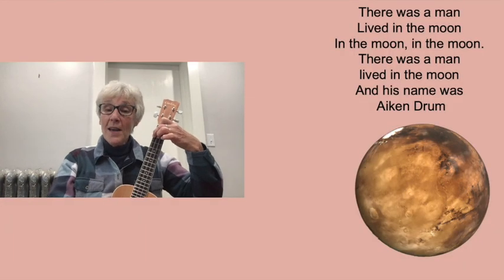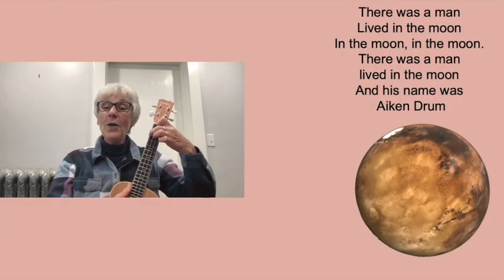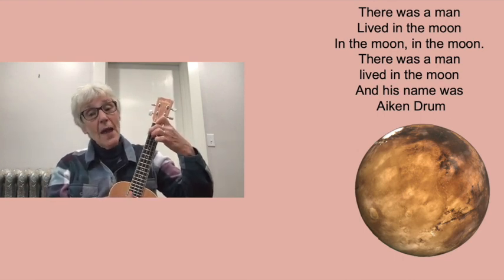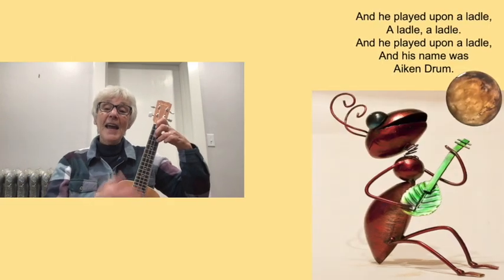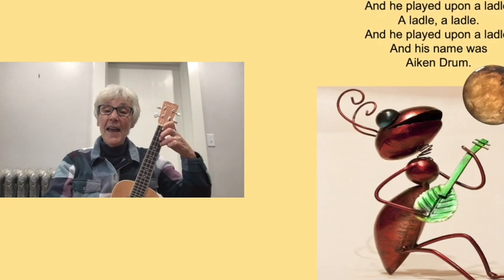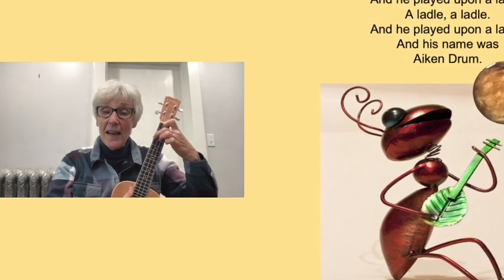There was a man lived in the moon, in the moon, in the moon. There was a man lived in the moon and his name was Aiken Drum. He played upon a ladle, a ladle, a ladle. He played upon a ladle and his name was Aiken Drum.